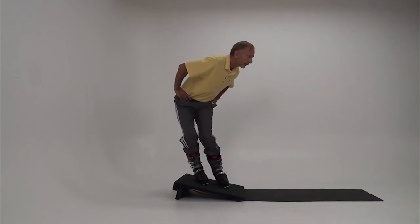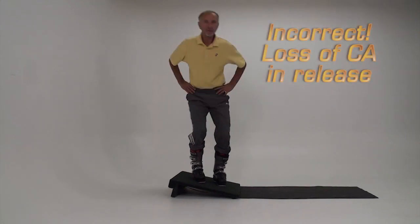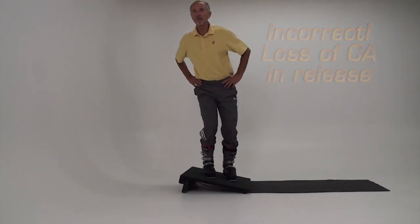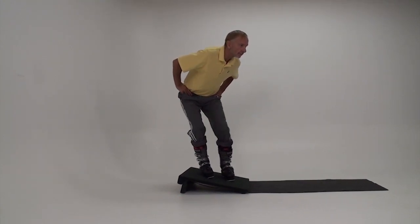There's an important element of timing in the release. Hold the counteracting until the boots change edges. As long as the downhill edges are lifted, even if they are reducing their angle, you should face them.